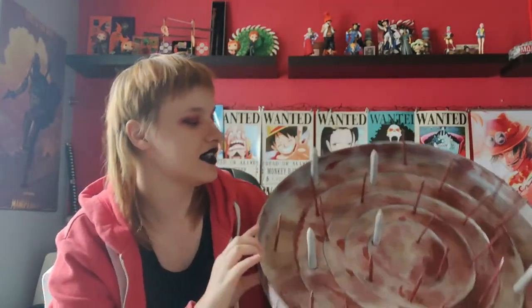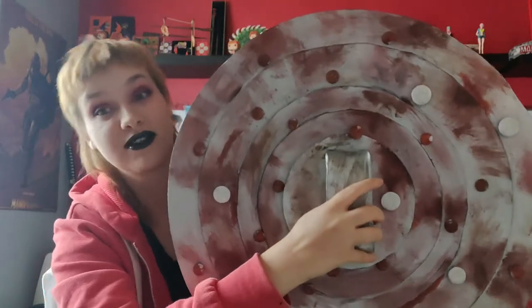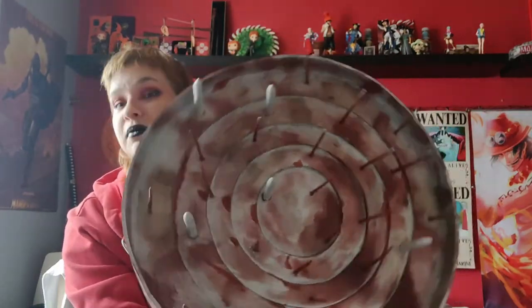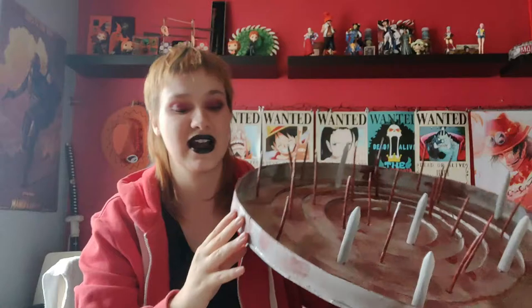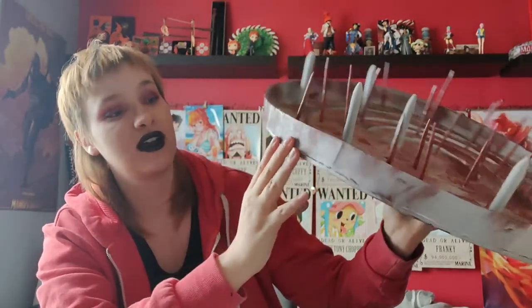I started with some basic craft foam — I think it's five millimeters. I cut out concentric circles, and mine aren't exactly perfect because I just used circle forms I found around the house instead of actually measuring them. On the inside it's less noticeable, which is the most important part since I'll be holding it like this. For the rim, I measured out a band and glued it all around. I didn't have a long enough piece of foam so I had to do it in two parts, which is a little noticeable but not too bad.